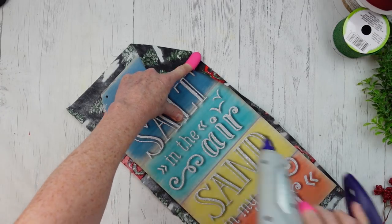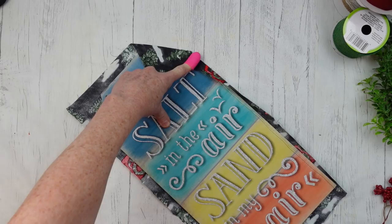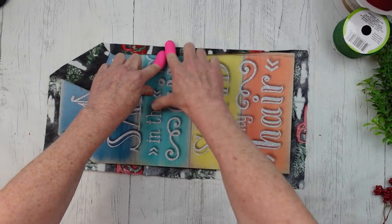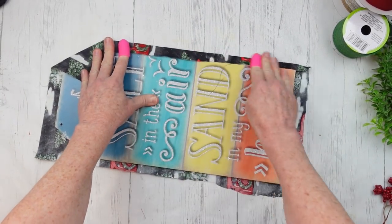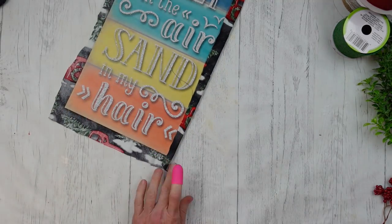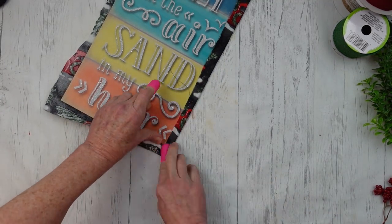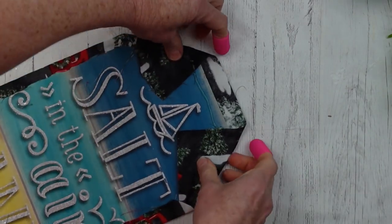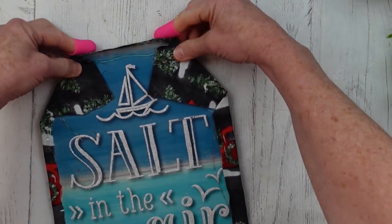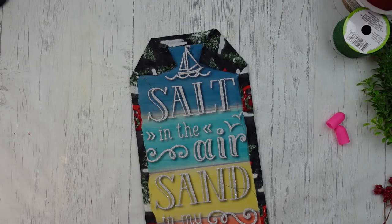Do it any way that you feel like you want to. We're going to go all the way around, just like that. When you get to the top, it's just an easy fold over and a little bit of glue, and it's sealed in there. That sign is completely covered by the fabric.